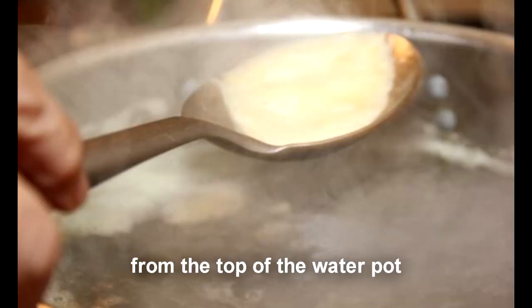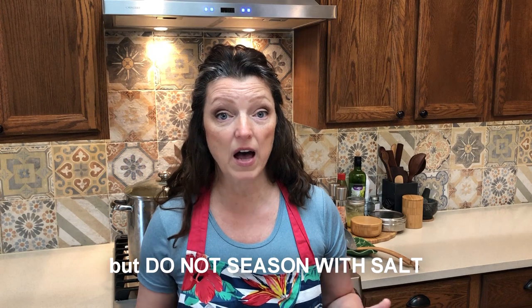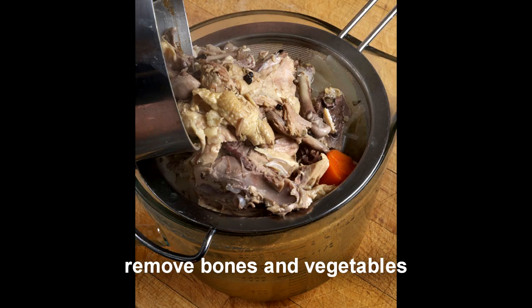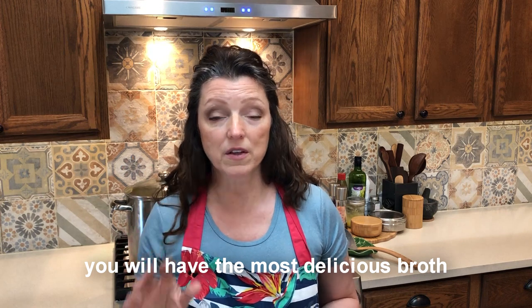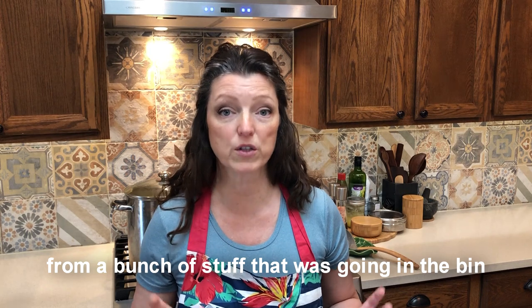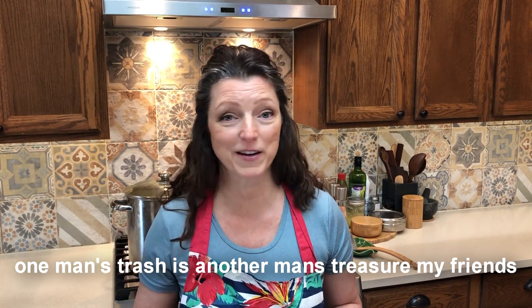Take a spoon and remove scum from the top of the pot. Add fresh herbs if you like, but do not season with salt. Remove bones and vegetables and toss them out, then cool and strain the broth once it's all done. You will have the most delicious broth ever made from a bunch of stuff that was going in the bin. One man's trash is another man's treasure, my friends.